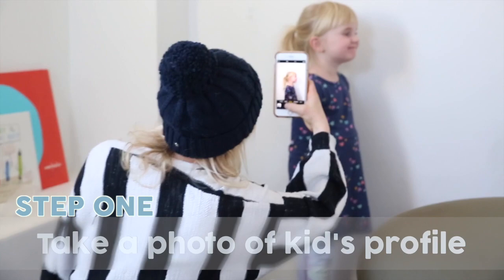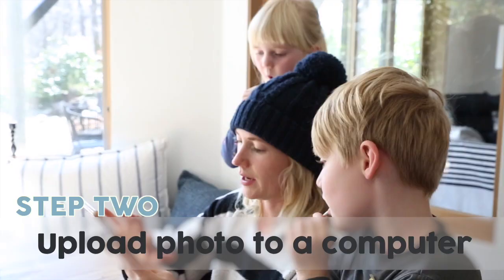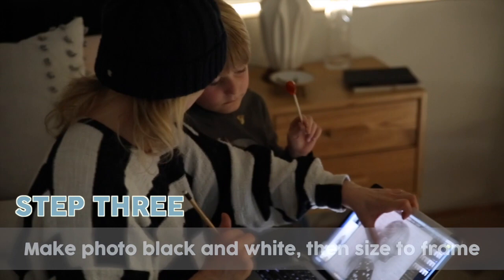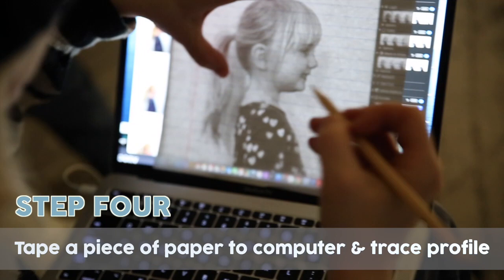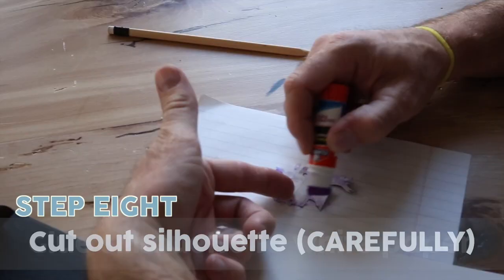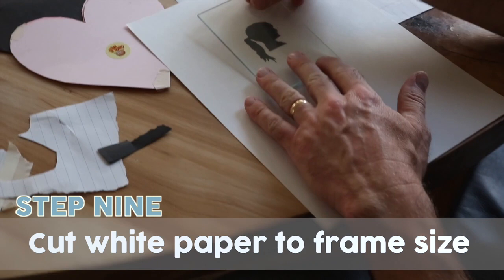Good, Charlie. Daddy. Oh, good, Charlie.